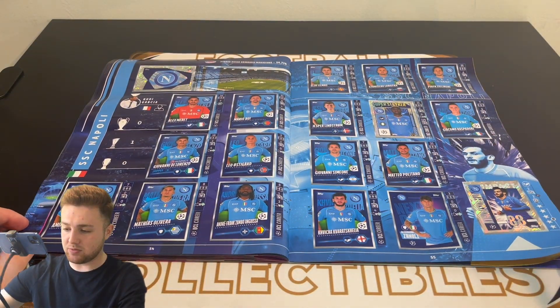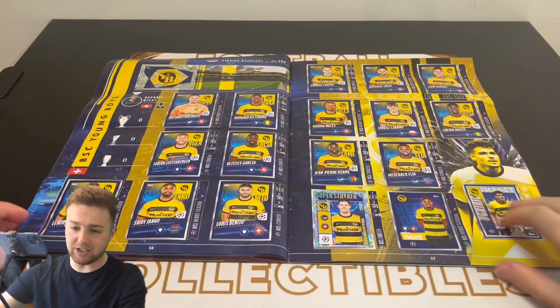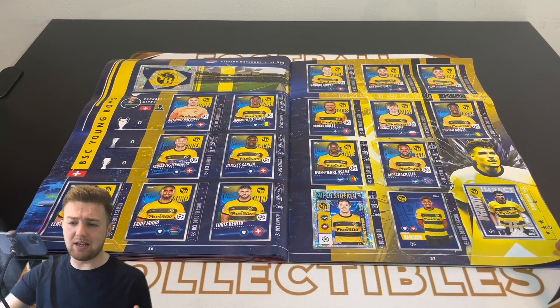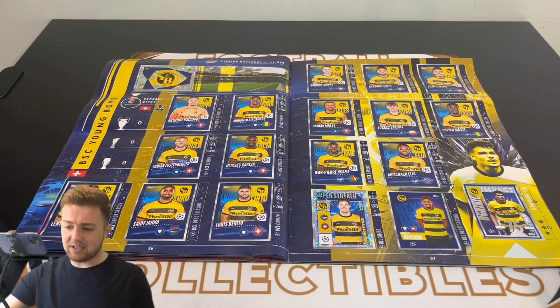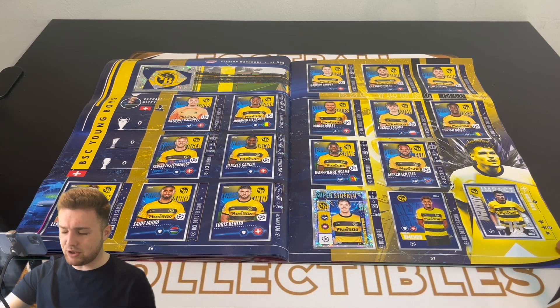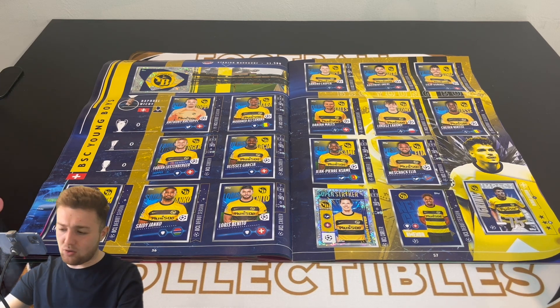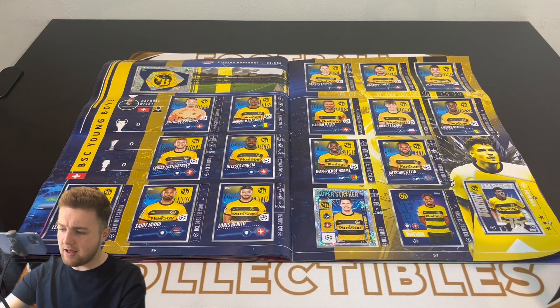Then Benfica, Lazio, and Napoli — great work from Topps to get them included in the album. That was fantastic work from Topps to ensure all the teams featured. People don't realise it's not as simple as — oh, they're in the Champions League, therefore they're in the album. It's not like the Premier League licence. Topps have to go out to all the individual clubs and negotiate approval, and not all clubs have given approval in the past. They've done really well to get all the teams in this album.